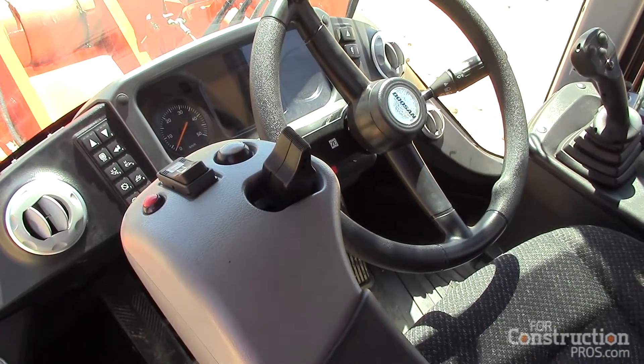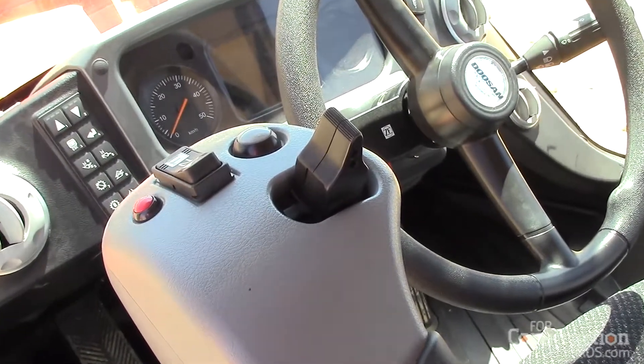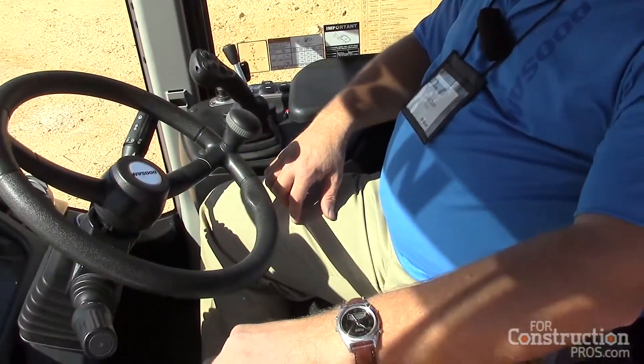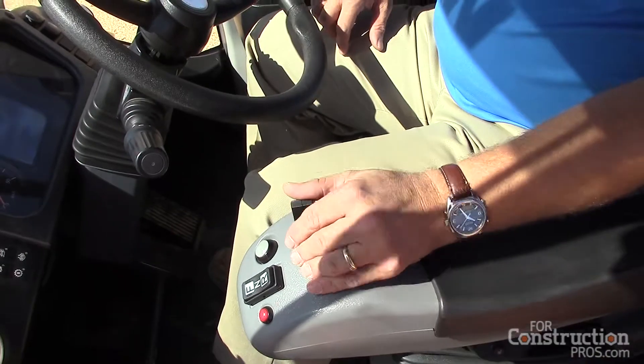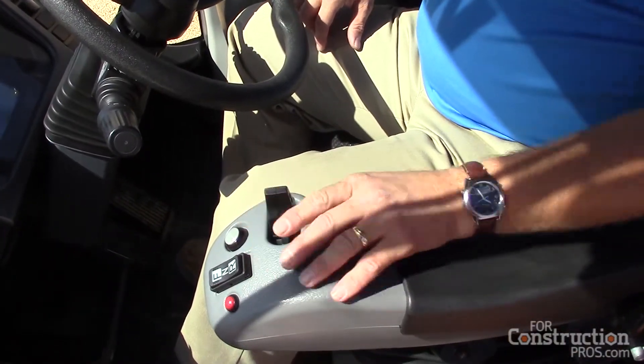What it does is it replaces the actual steering wheel, so you don't have to operate the machine with the steering wheel. You actually have a joystick on your left-hand circuit. To engage it, you push the gray button and then to turn the machine left and right, you just use the small joystick.